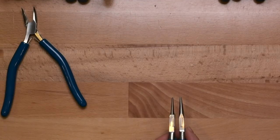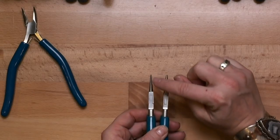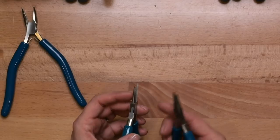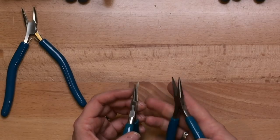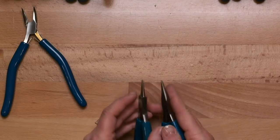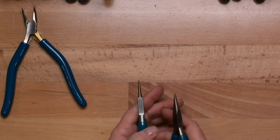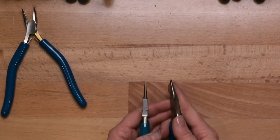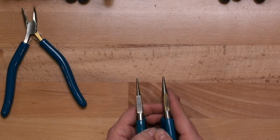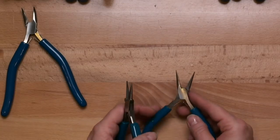The next one is called a needle nose plier, very similar to a chain nose plier. The difference is that the needle nose is thinner, whereas the chain nose has a thicker profile. The needle nose tapers down more quickly and allows you to get into tighter spots. It's really good for lighter gauges of wire, whereas the chain nose is more appropriate for thicker gauges — and we'll talk all about gauges in other videos.